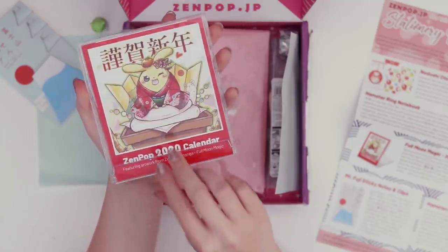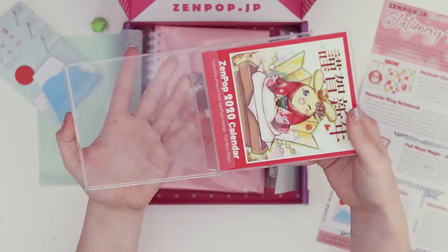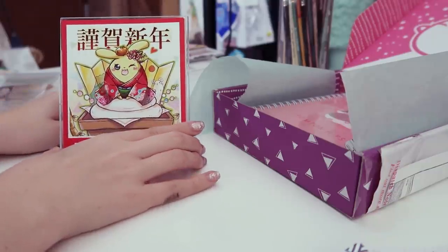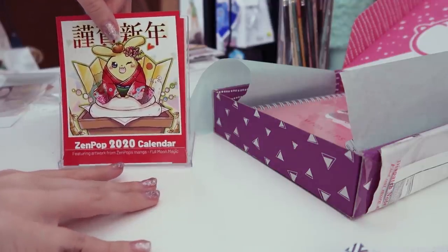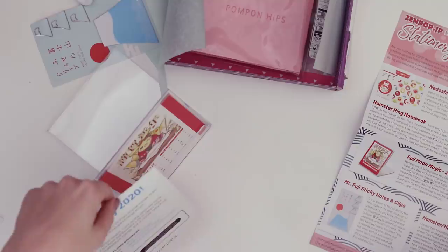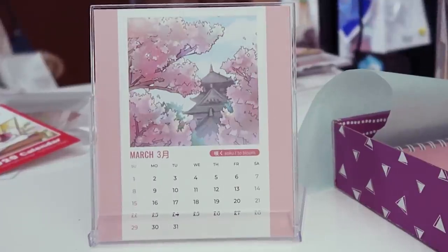This is the Zenpop 2020 calendar. I assume you gotta open it up — it feels like it's a CD case. Oh, it is very similar to a CD case. So that folds out this way. You set it like this, and then you remove this top layer. And then we have January. All the illustrations come from Full Moon Magic, which is Zenpop's original manga. I assume each month is going to have another illustration. Oh, that one is so pretty — that's March.